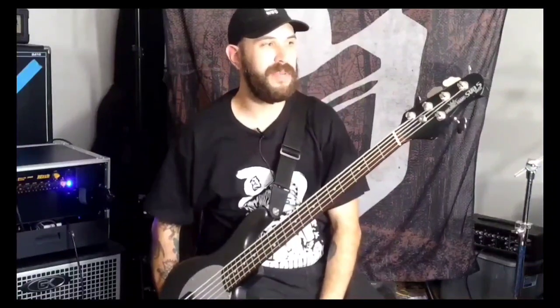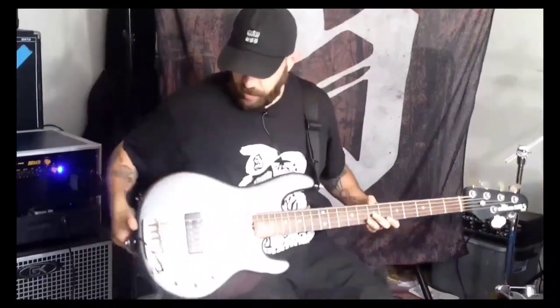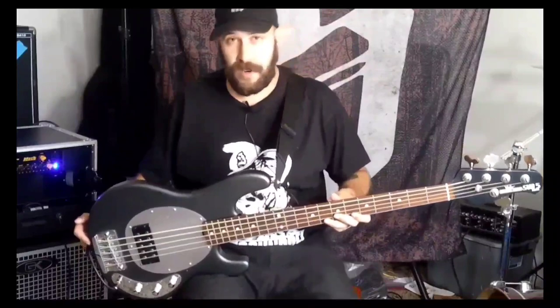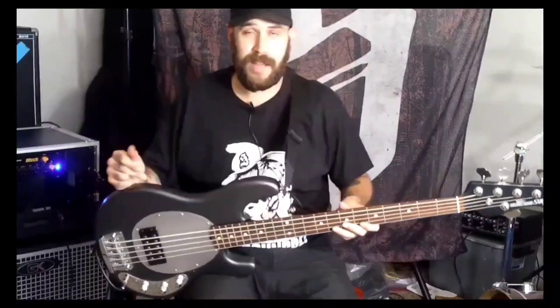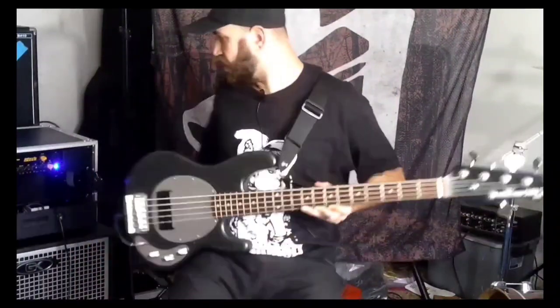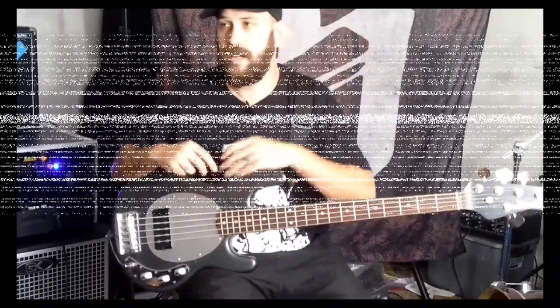Now you can get this bass probably for like 400 bucks. Back then it was like 1,000, which is ridiculous. You can just see it's this basic two-band EQ with the volume, just one huge pickup. Nothing too special about this bass. I think it sounds cool the way it is, but now that I have the Darkglass, it's definitely going to make it sound a lot better. I'm going to go ahead and demonstrate one of my band's songs called Damage — just going to play the little bass riff here for you. Nothing special, I don't really do anything crazy. And boom.